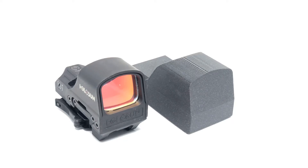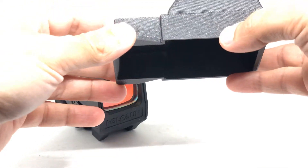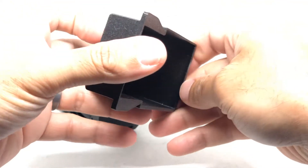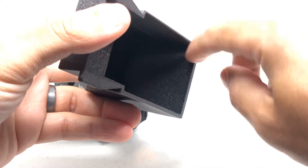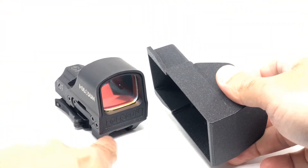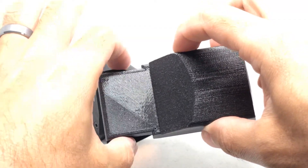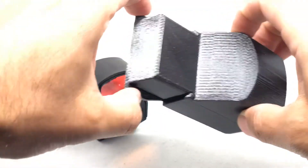This is going to be a video showing you how to put on and take off the Holosun 510C dust cover. The way it was designed, it has a lip right here that grabs onto the bottom, and it has these two wings in the back that you use to lift up from the back and rotate it off.